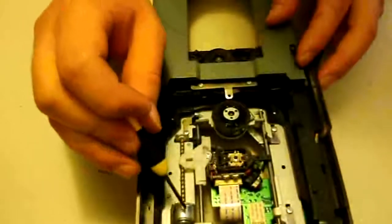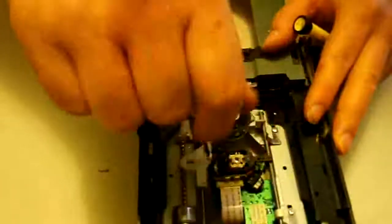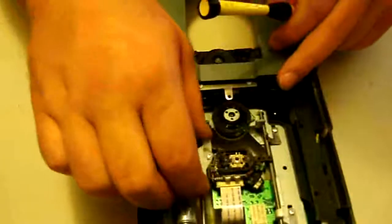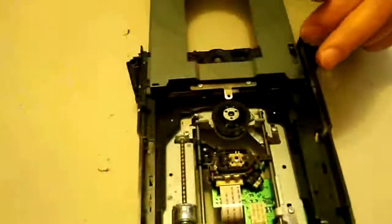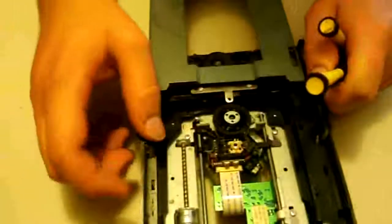Now we've got to remove this laser arm off the worm motor. This right here is the worm motor. What we'll do is take this screw out just like this and remove the laser arm. Now that's detached as you can see.